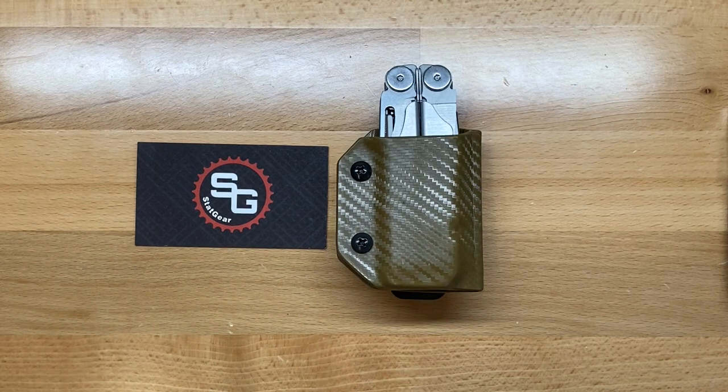I'll leave links in the description box below for StatgearTools.com, and I'll also leave links for various Kydex sheath models from Clip & Carry so if you're interested, you'll have a direct link. My name is Ben. You've been watching the Texas Tool Crib. I appreciate you watching, and I'll see you in the next one.